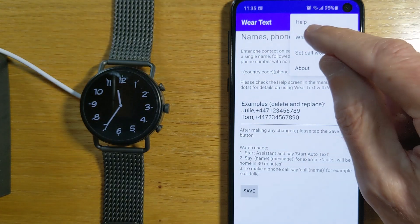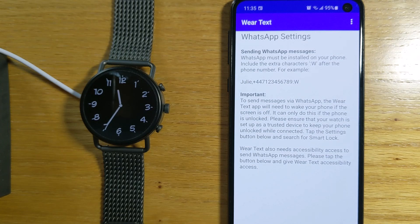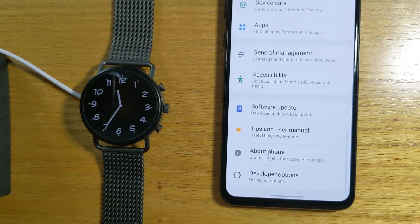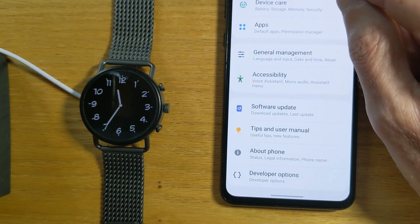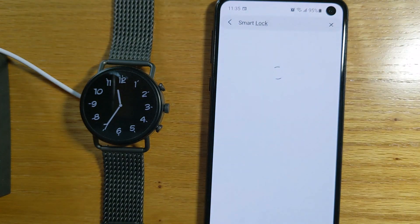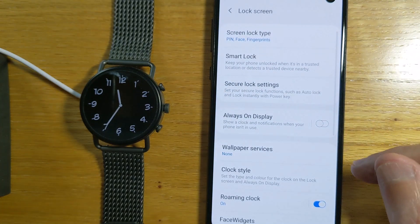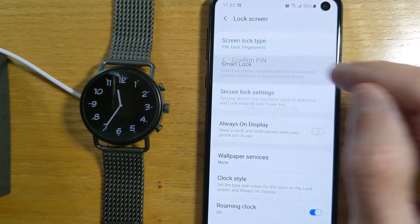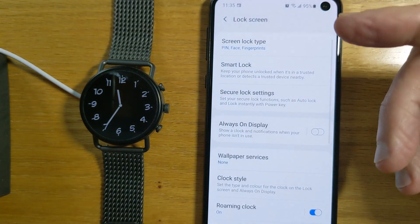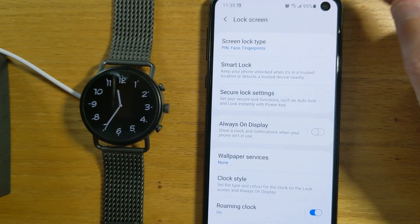So we'll go to the WhatsApp menu. There's some explanation here as to how it all works, but if I just go down and go to Settings, that takes me to Android settings. Search for Smart Lock up here — you can see Smart Lock here. You need to set up your watch as a trusted device in Smart Lock so that WearText can keep the phone unlocked when it needs to send a message.